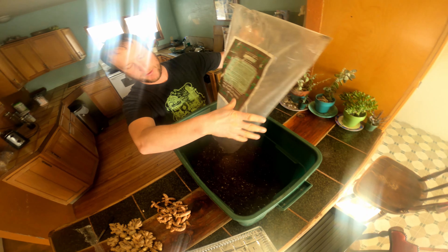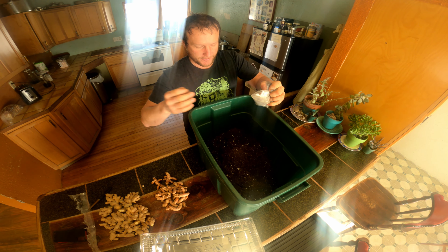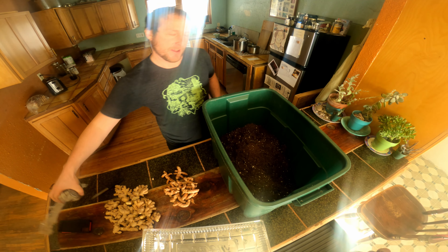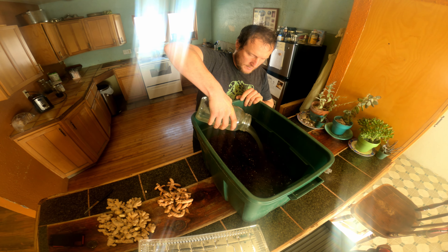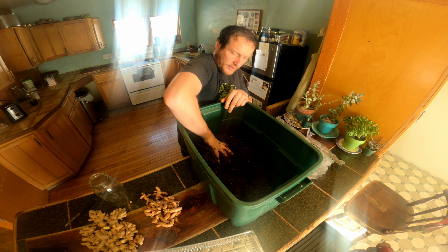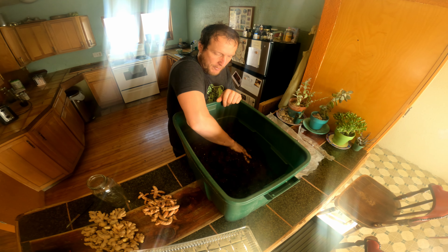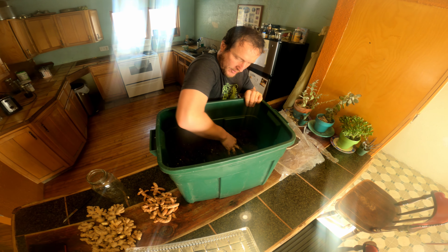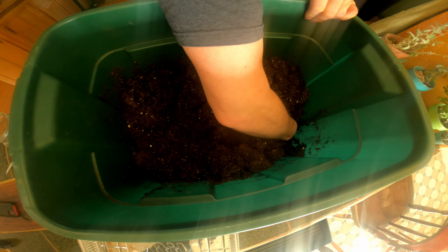We're in southwestern Wisconsin, zone five, so this ginger is going to spend its life indoors — in our house for now, and then later it'll be planted into one of our greenhouses. This is 32 quarts of potting mix; not sure if I'll need the whole amount, but better to have more than not enough. I've got about two gallons of water mixed in with those 32 quarts.